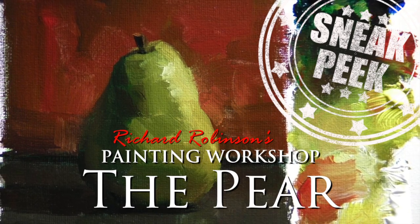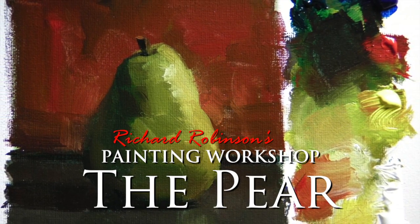Welcome to The Pear Painting Workshop. This is an introduction to still life painting. Hi, I'm Richard Robinson.